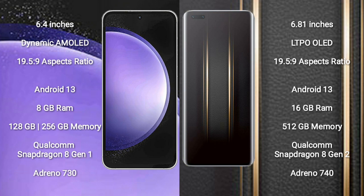The Samsung Galaxy S23 FE runs on the Android 13 operating system. The Honor Magic 5 Ultimate also runs on Android 13. The Samsung Galaxy S23 FE comes with 8 GB of RAM.